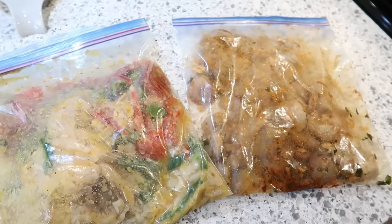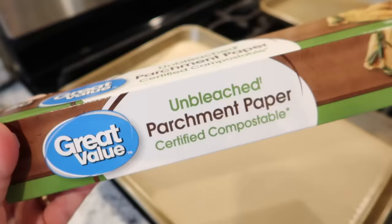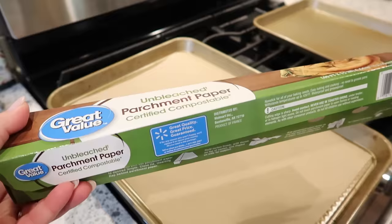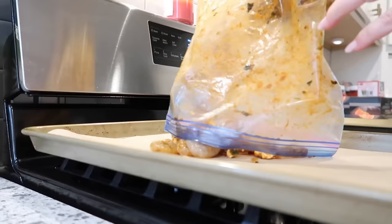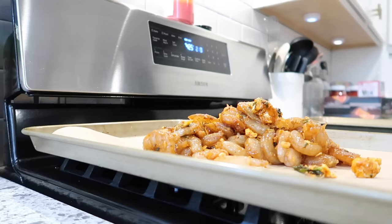I'm starting out with a few freezer meals that I thawed out yesterday. This is a sheet pan shrimp meal and then a sheet pan chicken fajitas meal that I prepped a few weekends ago. I'm going to go ahead and line my baking sheets with parchment paper — this will just help the cleanup a little bit. Then I'm going to put the shrimp out on the sheet tray and spread it out into one layer.